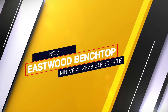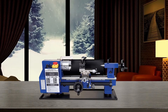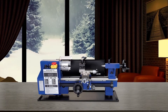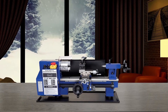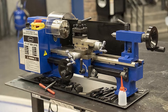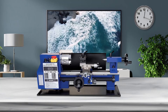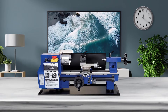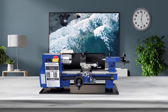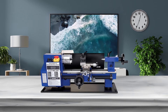Number 2: Eastwood Benchtop Mini Metal Variable Speed Lathe. The Eastwood Benchtop Mini Metal Lathe is designed to offer professional level features on a much smaller scale, making it ideal for fitting right into your home workshop setup. Despite its compact size, it is more than capable of handling complex work thanks to the auto feed system along with selectable gear train components. It features a 2.125 inch swing over the cross slide as well as 12 inches between centers, letting you work with materials up to 11 inches in length and 4 inches in diameter.